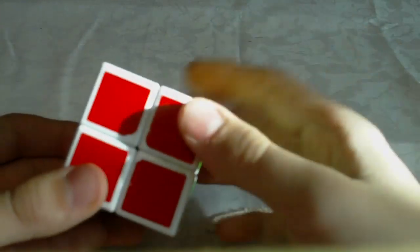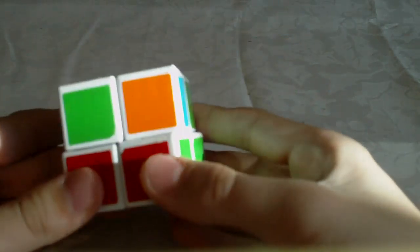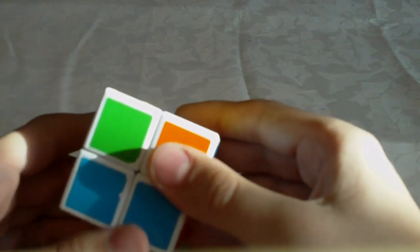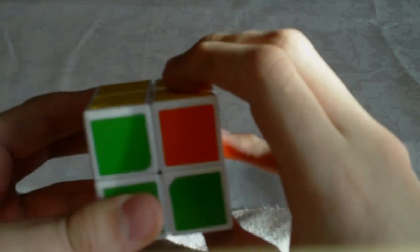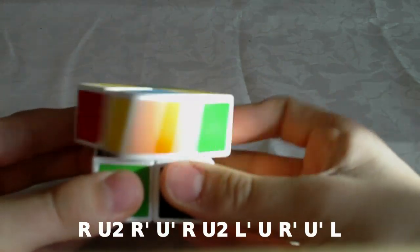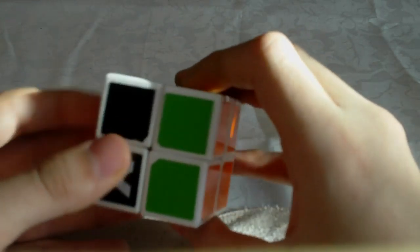The layers may not always be aligned — so they can be like this or like this. You can solve the case first and then align the layers, or you can align the layers first — which is what I like to do — and then solve the case. The algorithm goes: R U2 R' U' R U2 L' U R' U L.